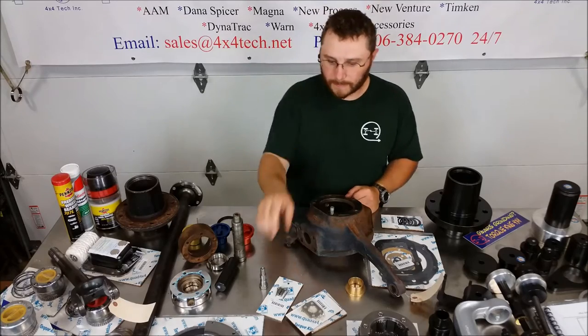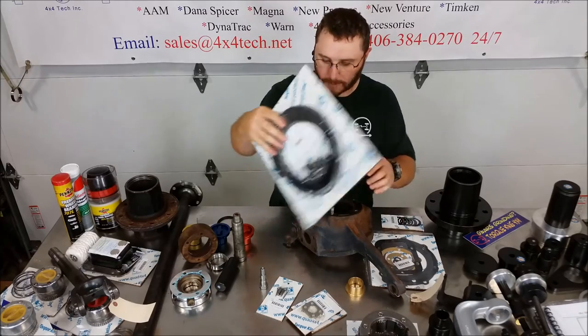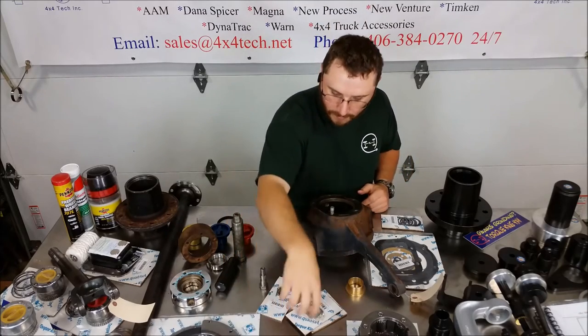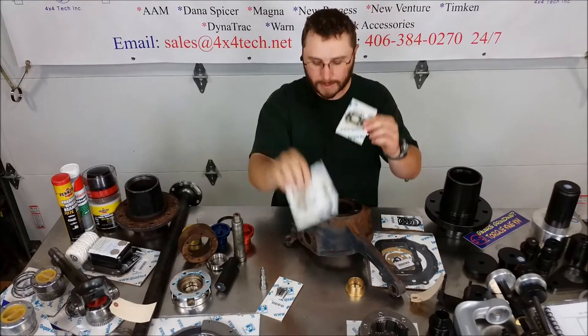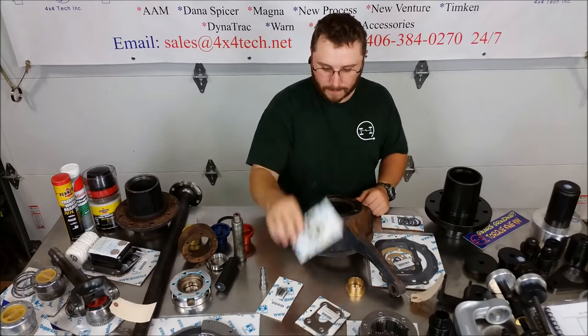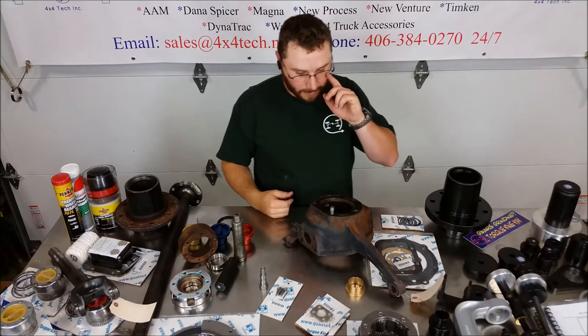We've got other front end stuff including eight and twelve bolt knuckle seals. We've got kingpin shims, large and small, and we do have the trapezoid shims that go under the steering arm.